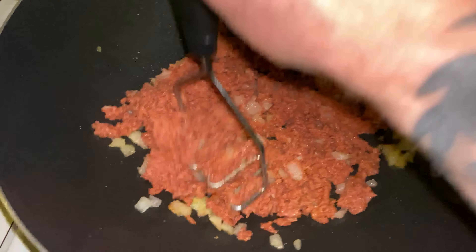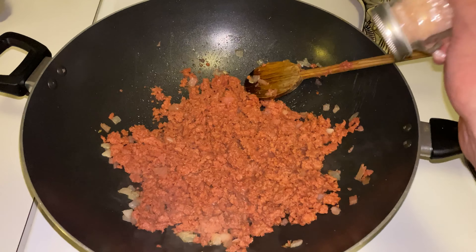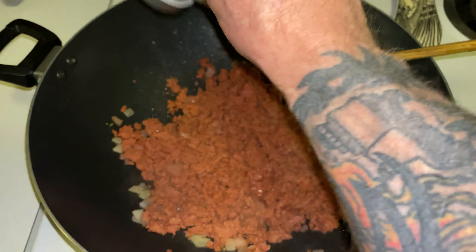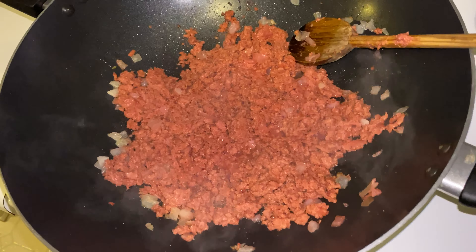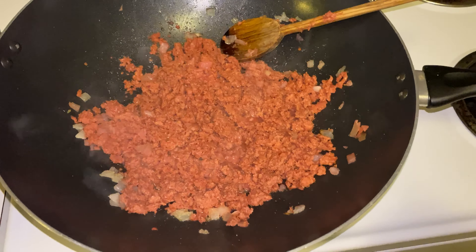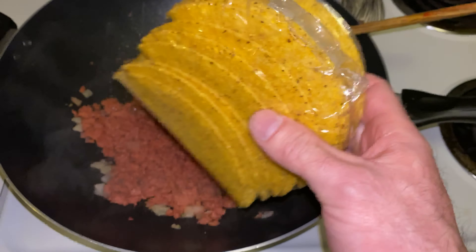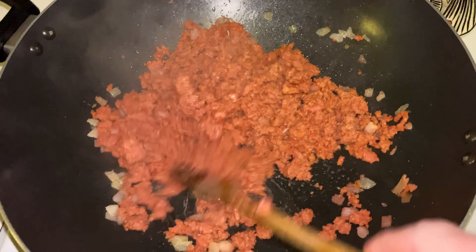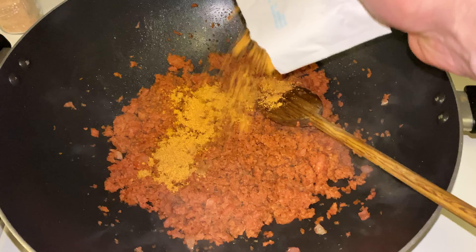Cooking in 4K looks bloody good — looks better than real life, I tell you. Throw some pink Himalayan salt in there. So this is about one pound of plant-based meat, and it'll do 10 tacos. There are 10 in that kit, because last time I did this I used exactly enough for 10 tacos. Anyway, I'll throw the taco seasoning in now.